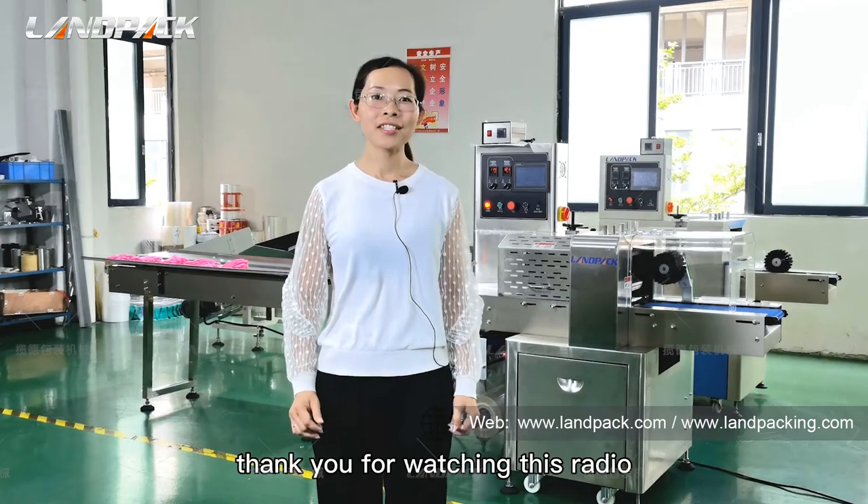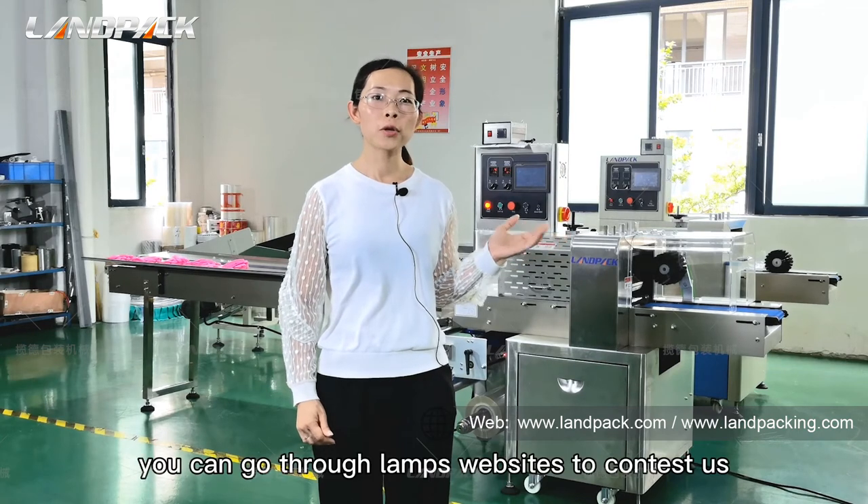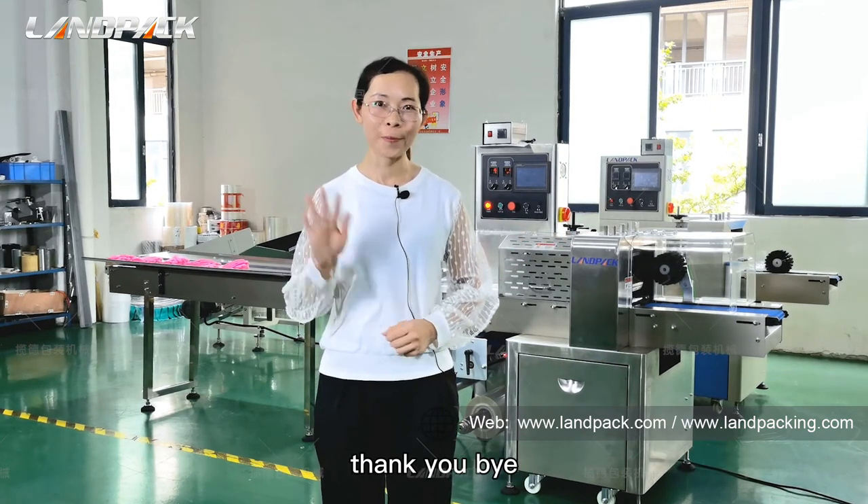Thank you for watching. If you want to know more about this machine, you can visit the Lampec website to contact us for more details. Thank you, bye.